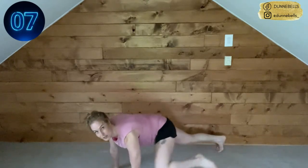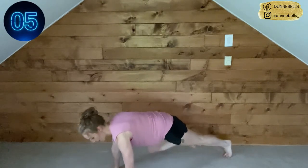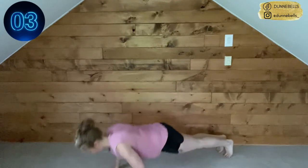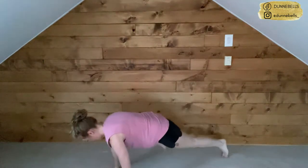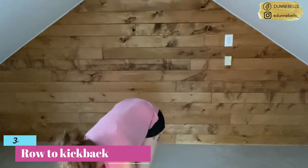Breathe — elbows stay nice and close to our body on the push-up, no bat wings. Five seconds, come on — three, two. We're out of there! Good job. Breathe — we've got those row to kickbacks. Pick up the weights nice and safely, bend the knees. Remember on these row to kickbacks, we hinge the hip first.